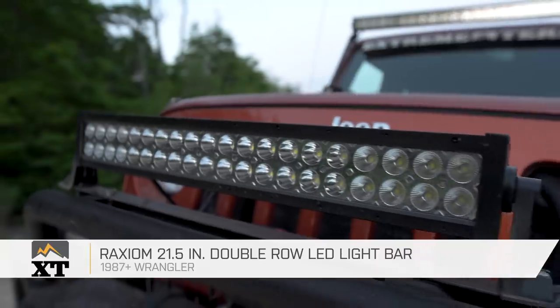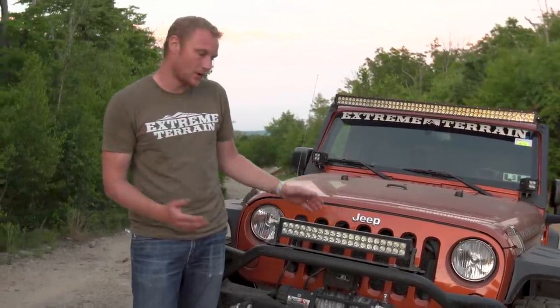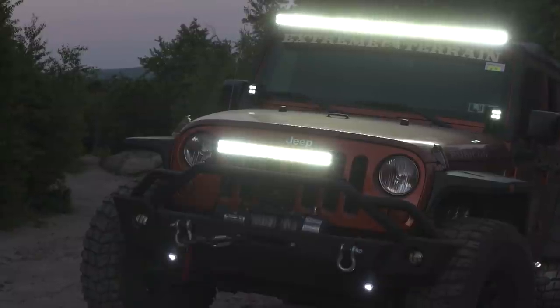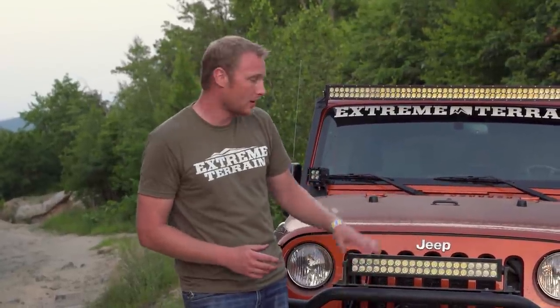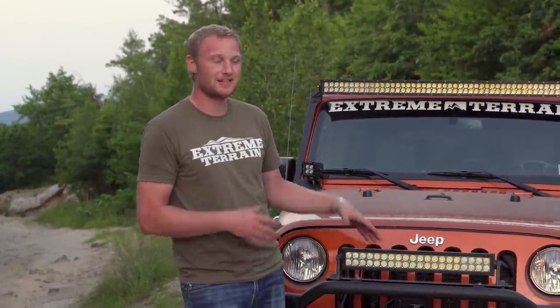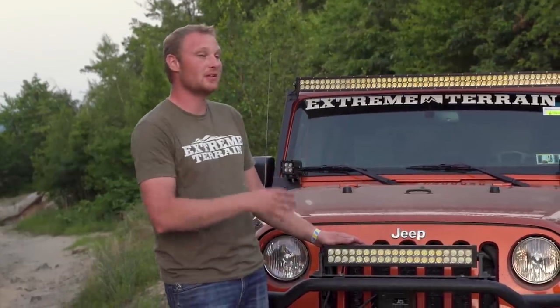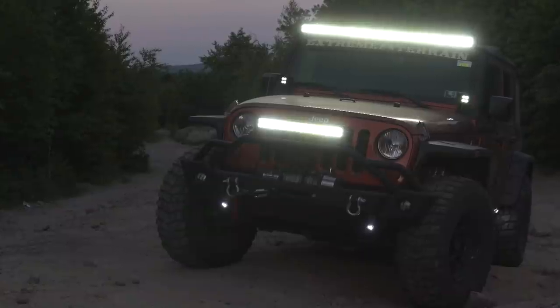What we have here is Raxiom's smaller 21.5-inch light bar. This is gonna be similar to that 50-inch except, of course, it's smaller. It's still a double-row light bar with the same LEDs and even the same beam pattern with floodlights on the outside and spot on the inside. But this is going to be able to be mounted in a few additional locations. That 50-inch you can really only put in one spot; this you can mount up on the bull bar, and there are a couple of bolt-on grille mounts you can get for it. It also throws a little bit less light, which can be a good thing — if you have somebody in front of you on the trail, you don't want to completely blind them. So this is going to be a more useful light that we honestly use a lot more often than even the 50-inch.